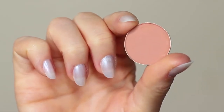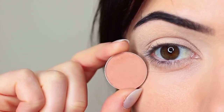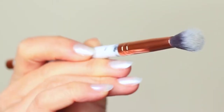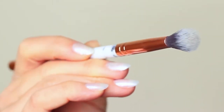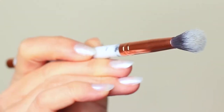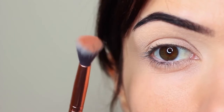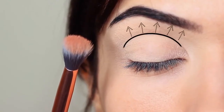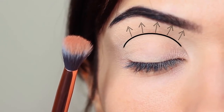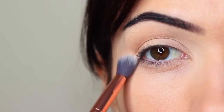I'm first of all going to take that crease shade which is a matte tone, and I'm going to take my blending brush. You only need two brushes for this look — a blending brush and a flat brush. Starting with the blending brush we're going to work this over and back into the crease of the eye, which is where the eye creases into the eye shape. We're going to start on the outer corner and blend this over and back in this area.